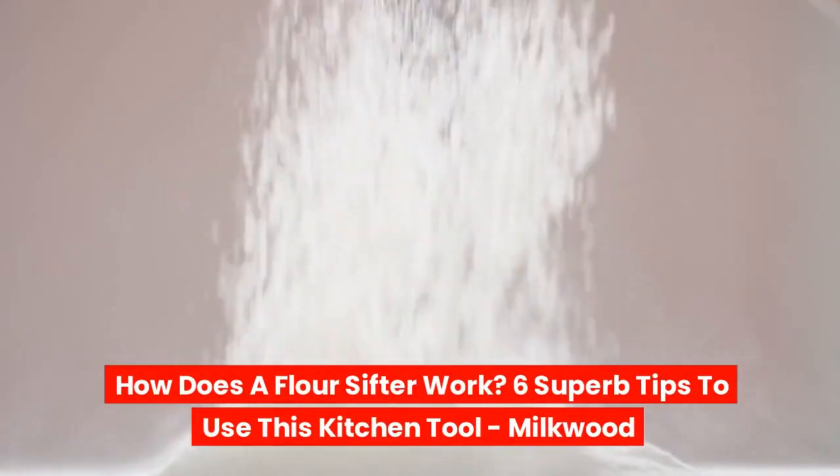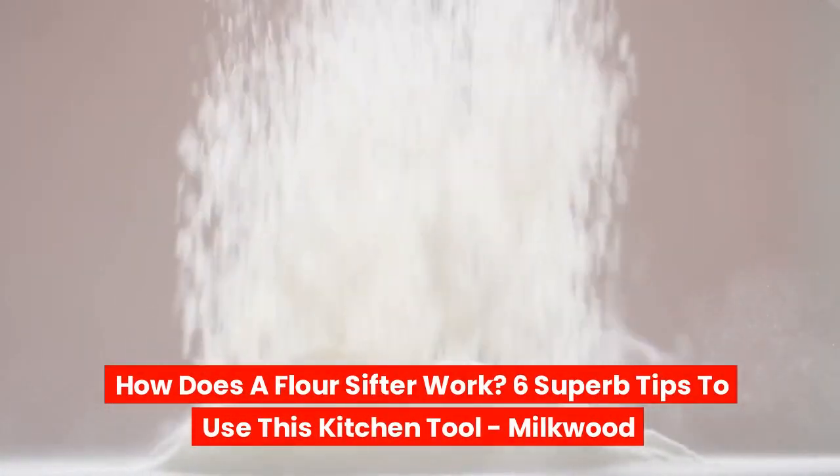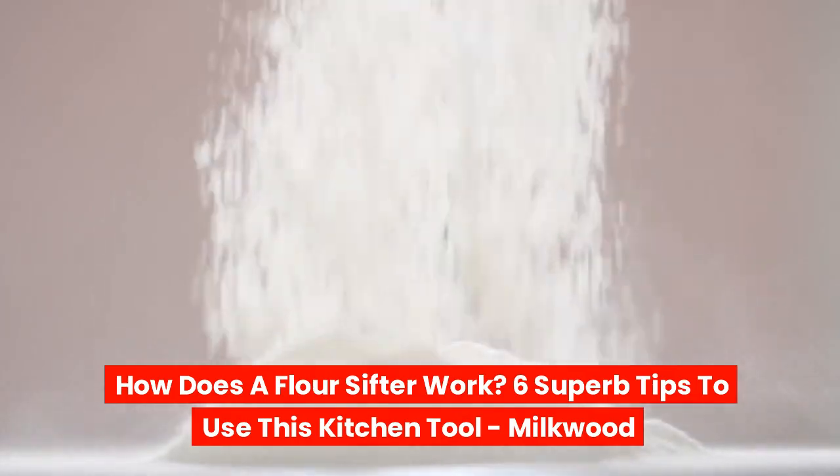How does a flour sifter work? Six superb tips to use this kitchen tool. Milkwood. Don't forget to subscribe to our channel.